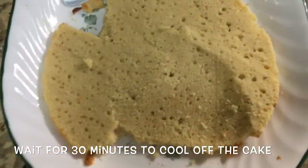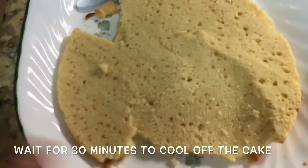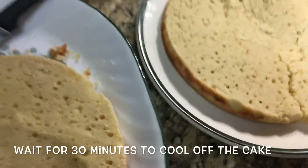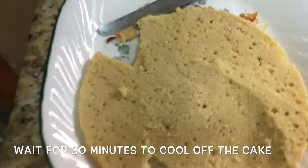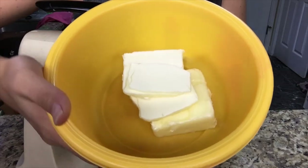It didn't grow as I expected, so it could be like a one-layer cake or something, but I decided to cut it in half anyway. It got all messed up but it tastes really good, so I went ahead and tasted it. Now I'm just going to make the frosting — first you're going to add 250 grams of butter.